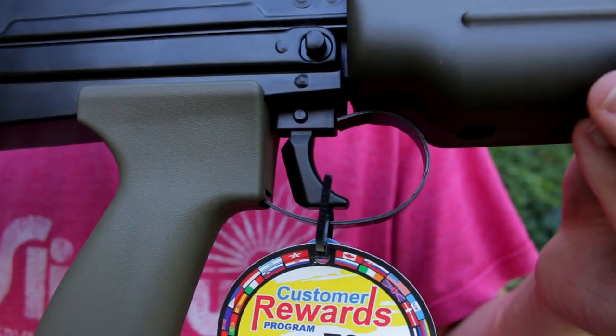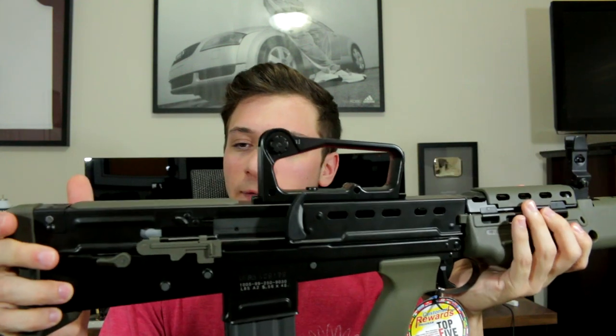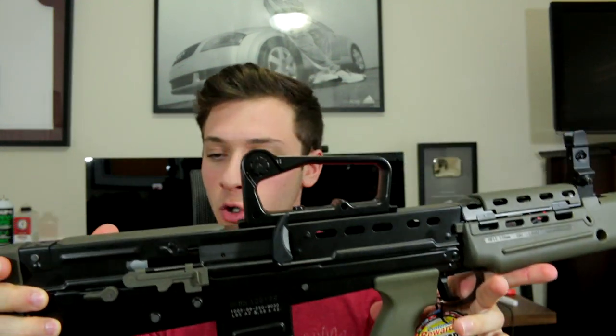Moving right beneath the handguard, we have the trigger and trigger guard — both metal, so no worries about those feeling cheap. Pretty much everything on this gun is metal besides the green pieces: the handguard, the cheek rest, the pistol grip, and the rubberized butt pad. So everything that's OD green is not metal; everything else is metal.